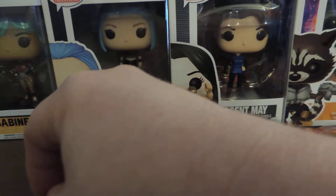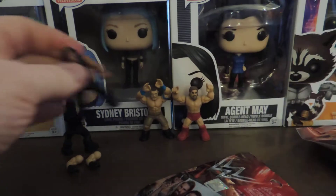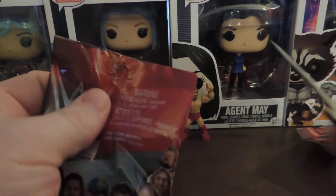Oh, these kind of suck. Looks like Roman Reigns — maybe he'll have the right arms on this one. Let's see, it looks like his right arm and his left arm. Cool. I cannot believe that they had two right arms on the Seth Rollins. Unbelievable, guys.